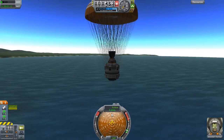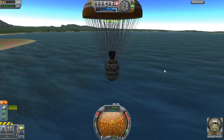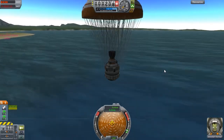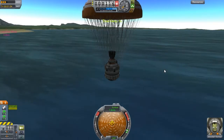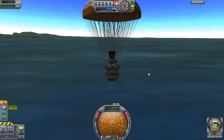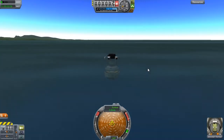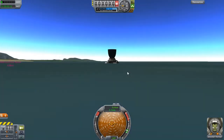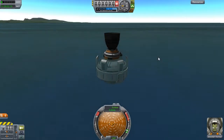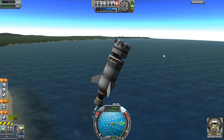Eight meters per second - is that still too fast? I don't know. Let's time warp through a bit. 200... 150... alright slow back down, bring it down. Jeb, have you got this? Oh my fuel - how could my fuel break? Okay, well there's another fail.